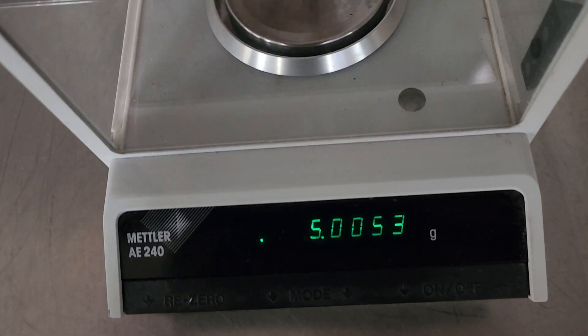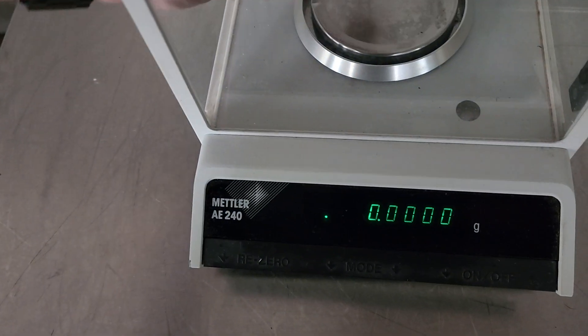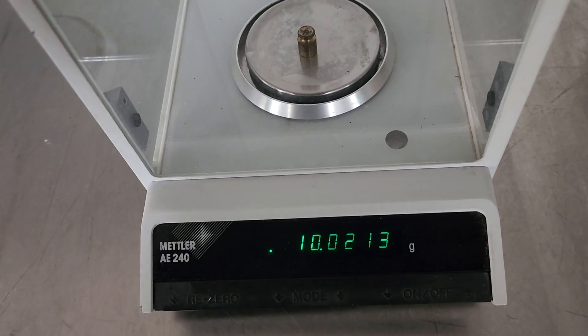So we'll take off the 5. We'll grab a 10 — or it's going to be a 20, I don't know, I can't see them. Yep, that's a 10.